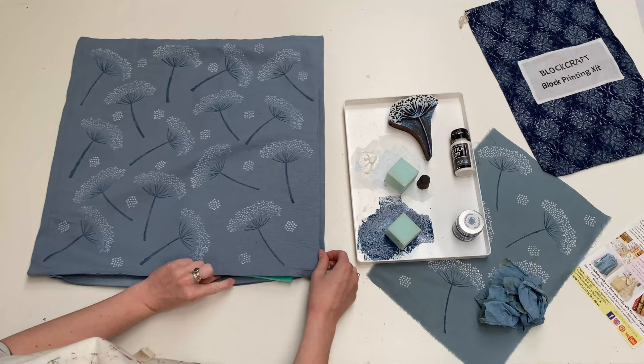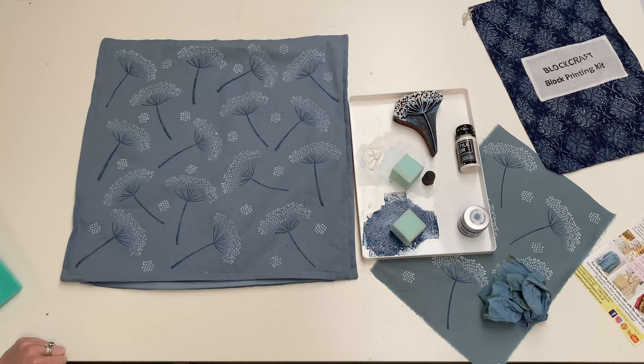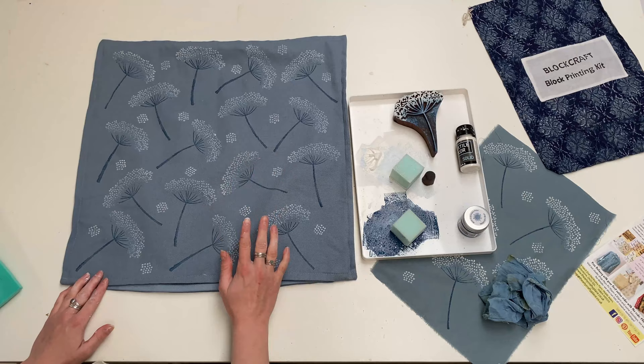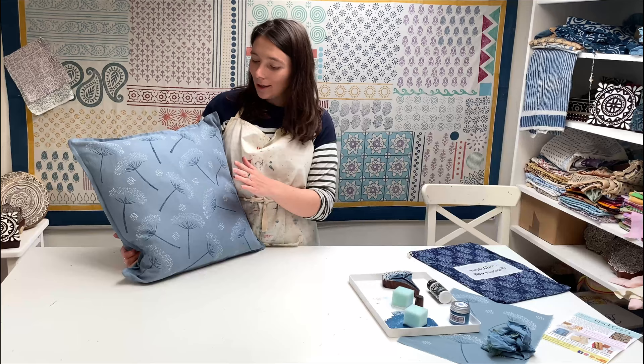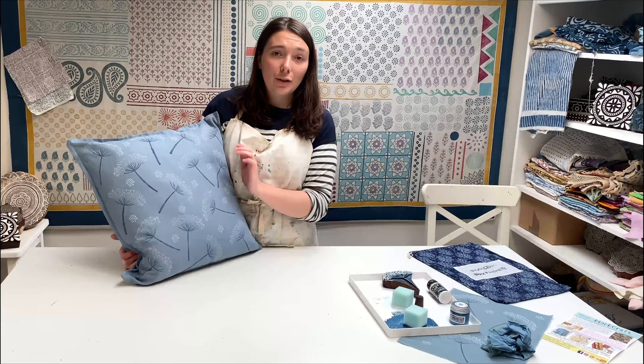Now I've finished my cushion cover. I'm going to take my foam mat out and leave this on the table to dry for about half an hour to an hour — make sure it's completely dry. You could then turn it over and do the other side; I've actually done the other side already. Once dry, I'm going to iron it all over with a hot dry iron to set the paint.